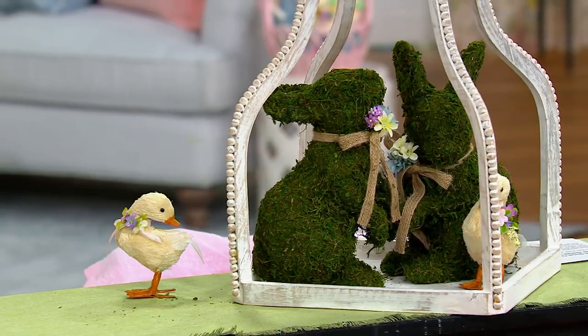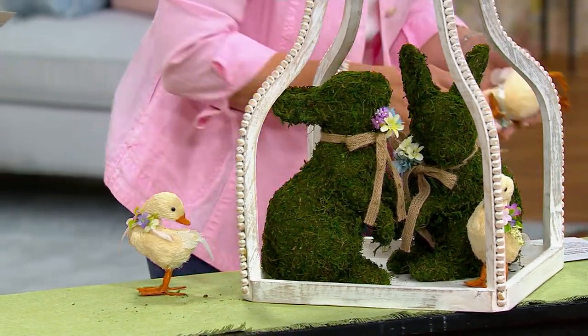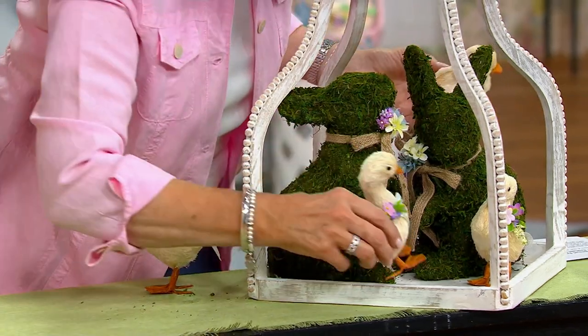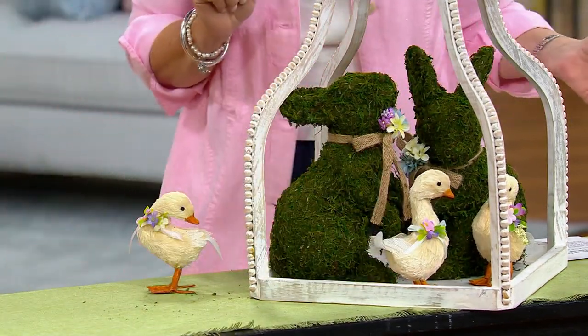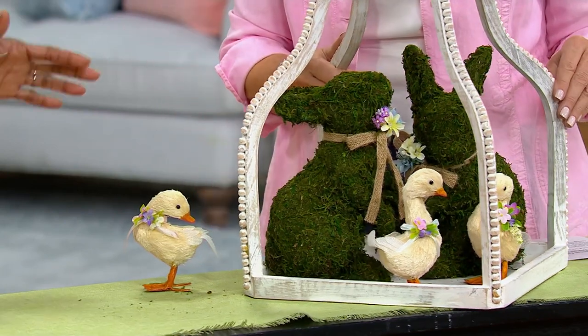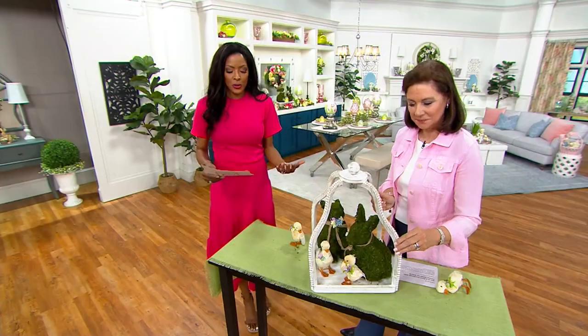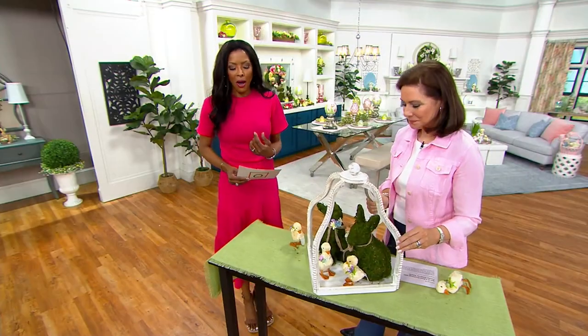Speaking of the size, let me give you your measurements. It's about seven and a half inches by five and a half inches, about eleven and a half inches tall depending on the bunny. They are both different and unique, both in those playful poses and made of real moss.